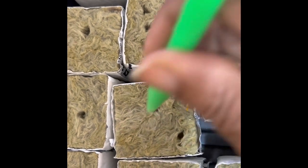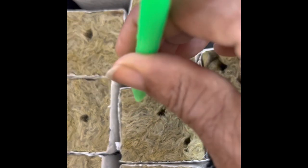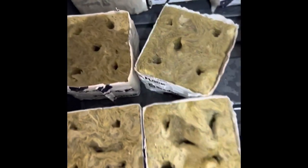So I take that little tool and I poke a hole in them, putting five in each. When they grow, I'll cut the rock wool and plant each one separately. So that's what I'm doing here — just making my holes.